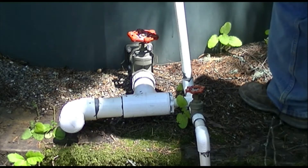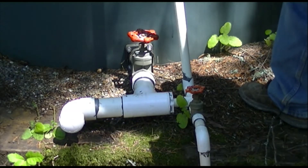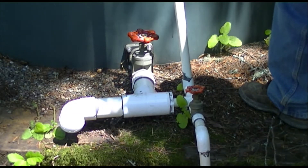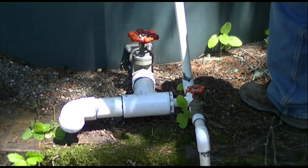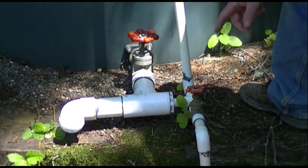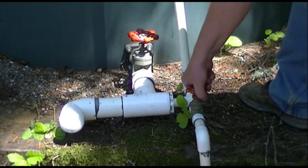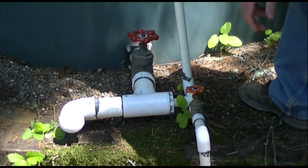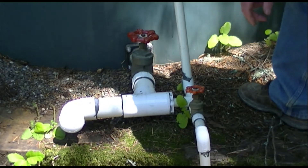When we want to fill the tank, instead of the water going down the line, it comes up the line. We shut off the valve to the house and we open the valve to the tank, and it comes up through here. This is the second shutoff valve, just in case.